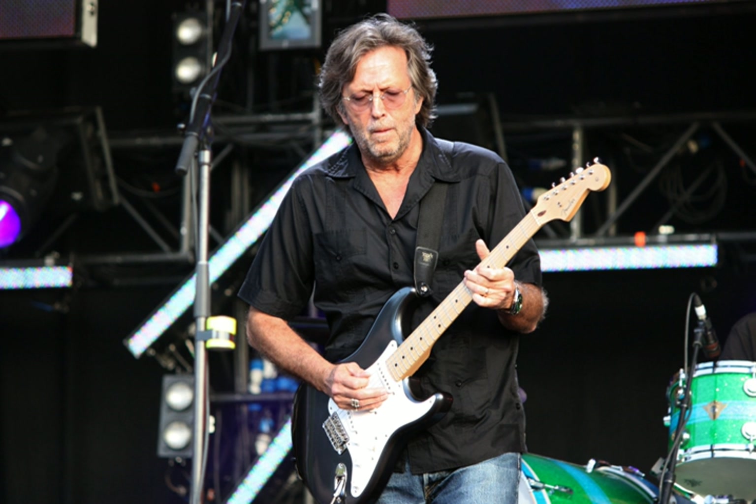Blues rock combines blues with rock. With some notable exceptions, blues rock has largely been played by white musicians, bringing a rock sensitivity to blues standards and forms, and it played a major role in widening the appeal of the blues to white American audiences.